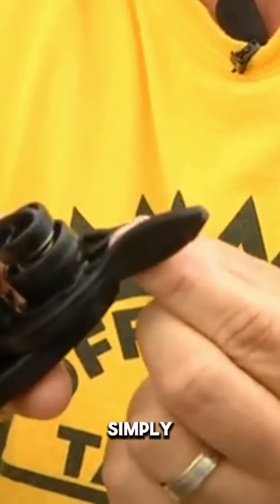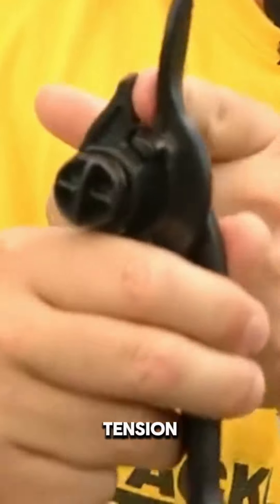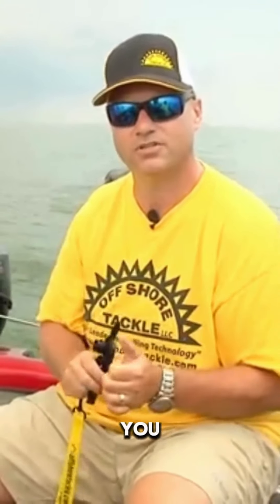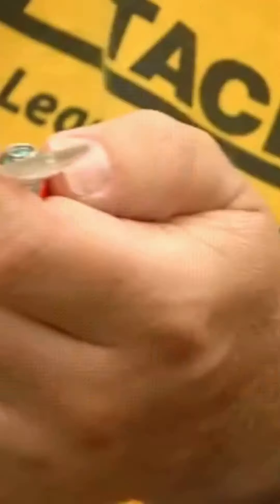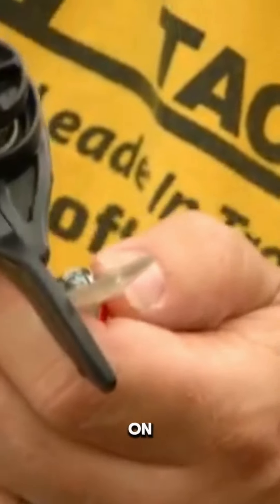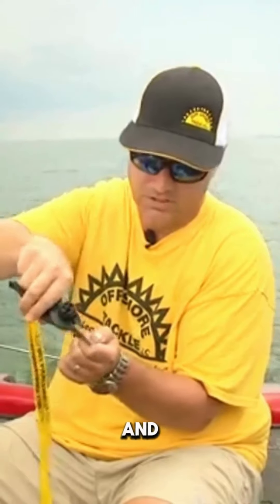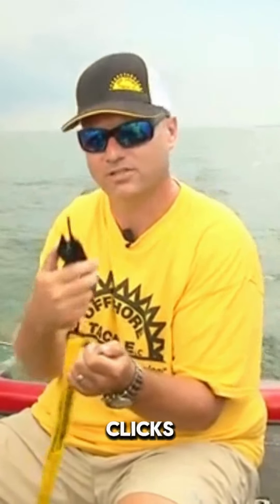The tension knob you simply twist in to adjust how much the jaws pinch on the eye. That click is what gives you your tension on the eye. You put the long part of the tuner on the bill and the short part on the eye, give it a little squeeze until it clicks, and then that leaves the jaws open. You want to remember to close the jaws back up every time.